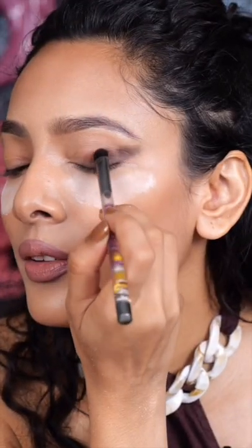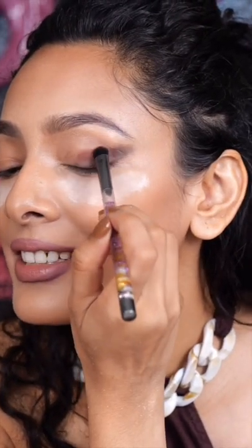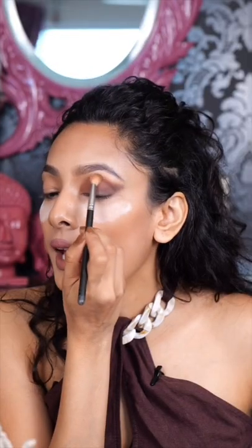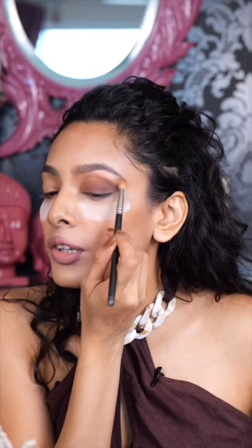Apply a transition shade of your liking. Then I'm going to apply a lighter shade. I'm going to blend everything with a fluffy brush right on top. You see that this eye has already been lifted.